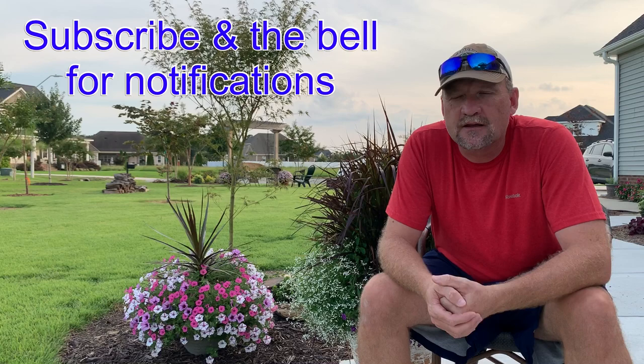Hey folks, welcome to my channel. I really appreciate you stopping in. Make sure you hit the subscribe button for future videos — I think you'll enjoy these. Today we're going to talk about grass and how to get a healthy lawn.